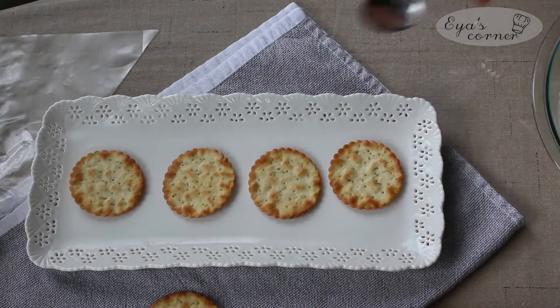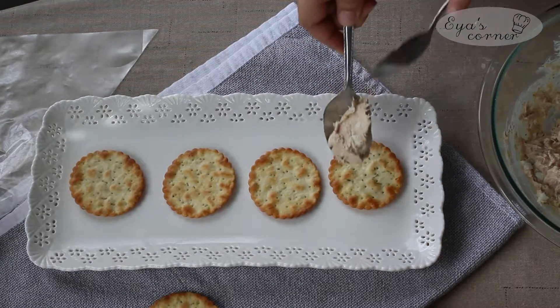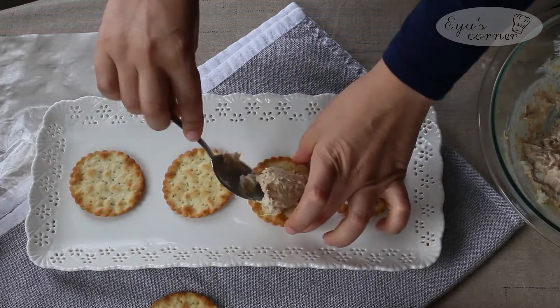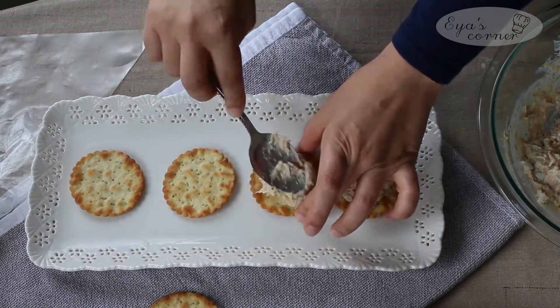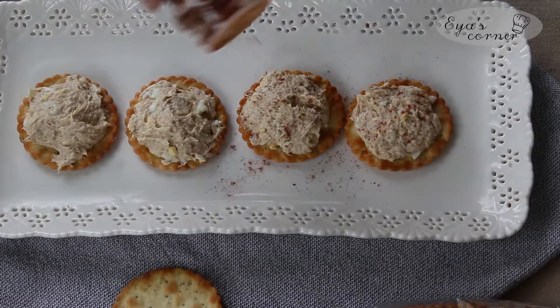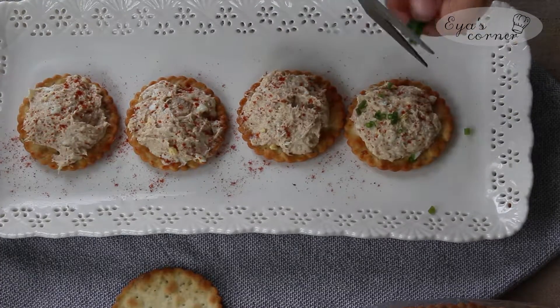You can use a pastry bag if you want the toast to have a specific look, but you can also use a spoon — as you can see, it is not that hard to do. Top it with some paprika and chives.